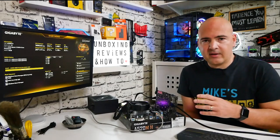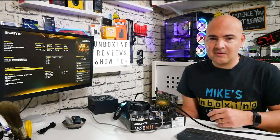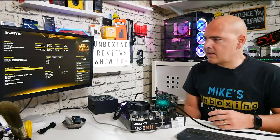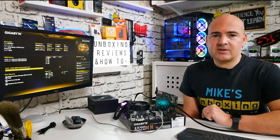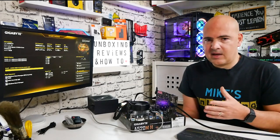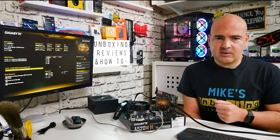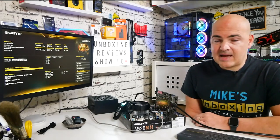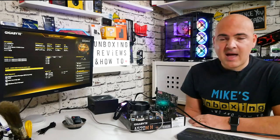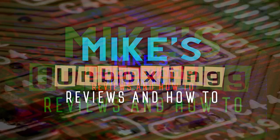That pretty much wraps things up. If there are any extra BIOS areas you'd like to see, let us know in the comments and we'll cover them in a follow-up video. Overall, for £53.02 I personally paid, this is absolutely brilliant. I'll be putting it into a modest system to sell or use as a media center. It'll be really interesting to see what AMD releases soon, especially on the APU front — the A520 currently doesn't officially support the 2200G or 3200G APUs, but hopefully a 4000 series APU will fit this board very nicely. I've been Mike from Mike's Unboxing Reviews and How To — thanks for watching!